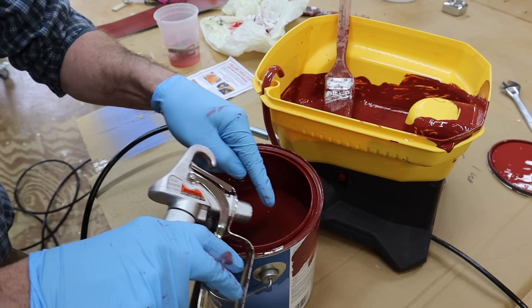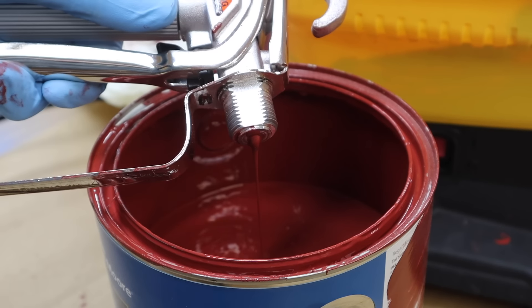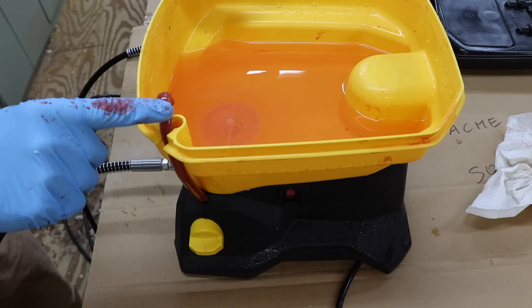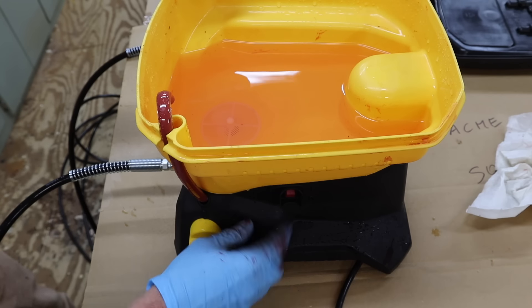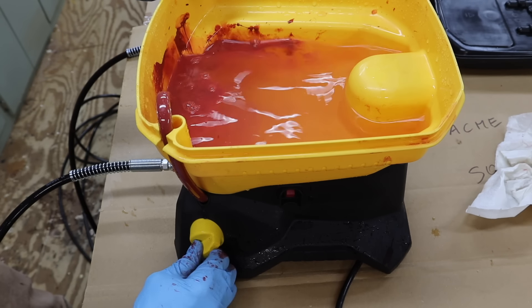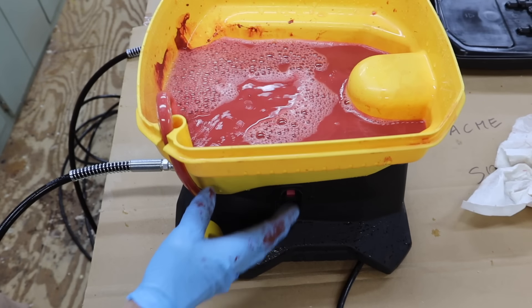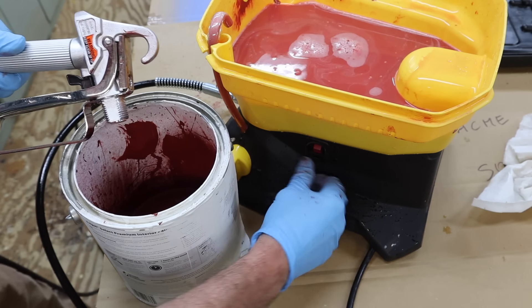Next I'll take the spray gun and make sure I'm pointing it to the side so I don't make a mess. After you clean out the bucket, run water through the priming hose and continue until you have clear water. Then run the water through the gun, spraying it into a waste container.